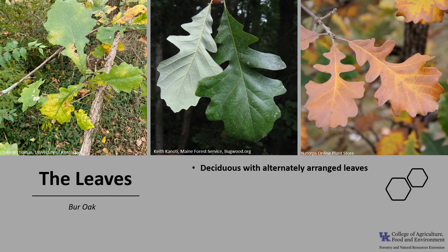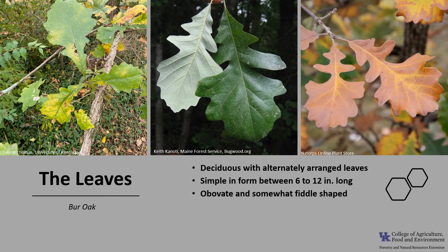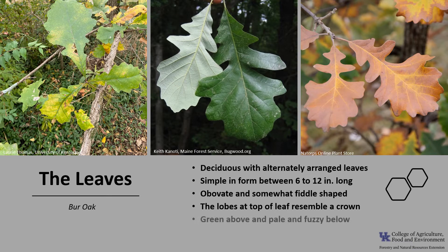Burr Oak is deciduous with alternately arranged leaves. The leaves are simple in form, meaning they are made up of one blade and usually between 6 to 12 inches long. The leaves are somewhat obovate and kind of fiddle-shaped with the leaf tapering to a wedge at the base. The leaves have numerous lobes, a few with sinuses — those are the indentations — that reach almost to the midrib of the leaf. Many times the lobes near the tip of the leaf resemble a crown.